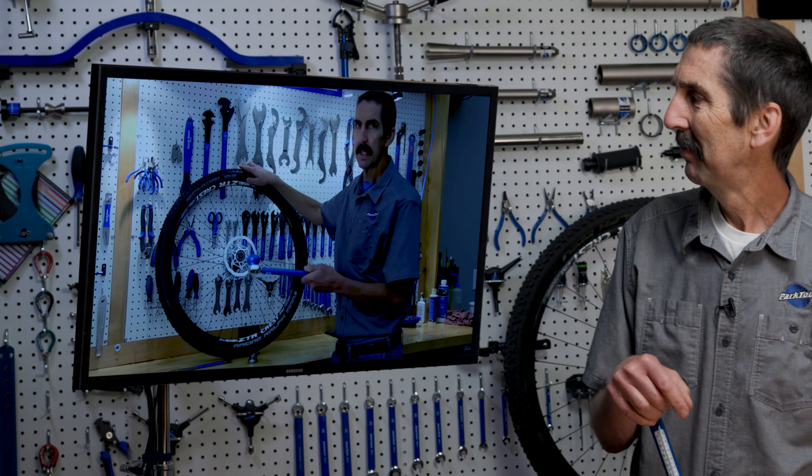The BBT69 — not just for bottom brackets. See you next time.